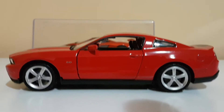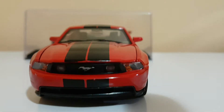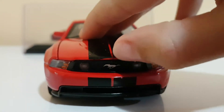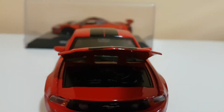Hey guys! Today I'm going to be showing you this Mustang GT. First I'm going to show you the front. This is the front, and the top bit of the front can actually open up and then you can see the engine. So let me show you the engine. This is the engine.